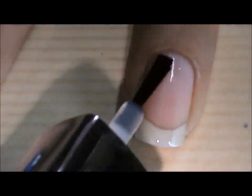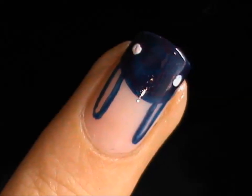To create this nail design, first prep up your nails and apply a base coat. First, let's try out the cute bunny pattern on the accent nail.